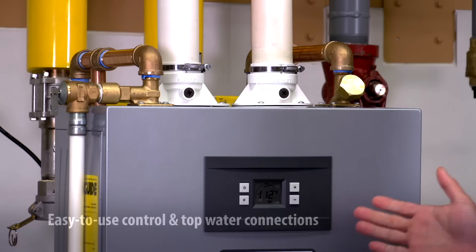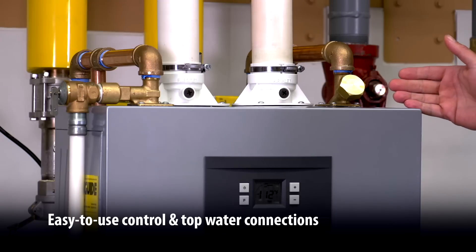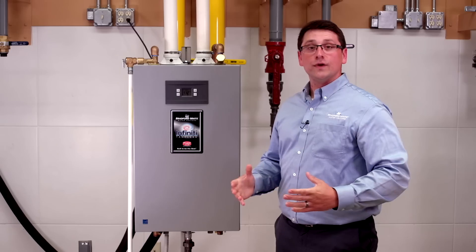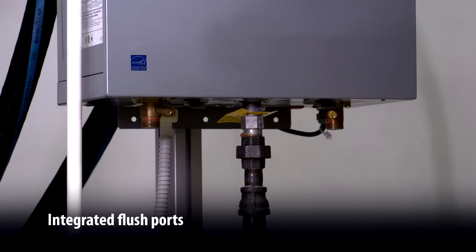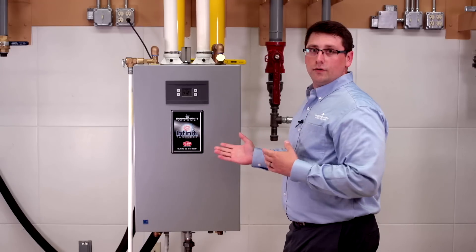The first thing I'd like to point out is the easy-to-use control board, as well as the top water connections, top air inlet, and flue outlet. The Infinity K-Series also features integrated flush ports, which eliminate the need for purchasing a kit after the fact. This makes it extremely useful while servicing the heater in the field. Now we're going to take a look inside the unit.